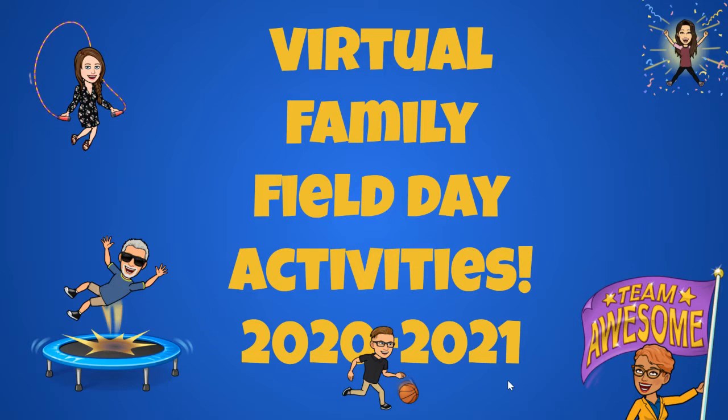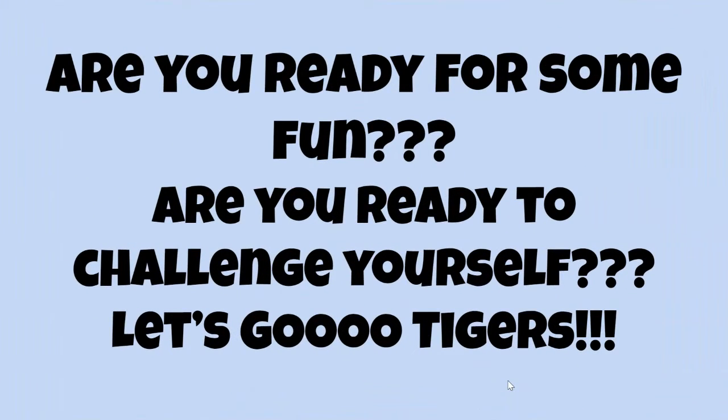Hi Tigers, it's time for Field Day Activities — Virtual Field Day Activities. Look at our team, we're here to cheer you on, make it a great day, and do your very best. This video will give you an overview of all the Virtual Field Day Activities. Are you ready for some fun? Are you ready to challenge yourself? Let's go Tigers!